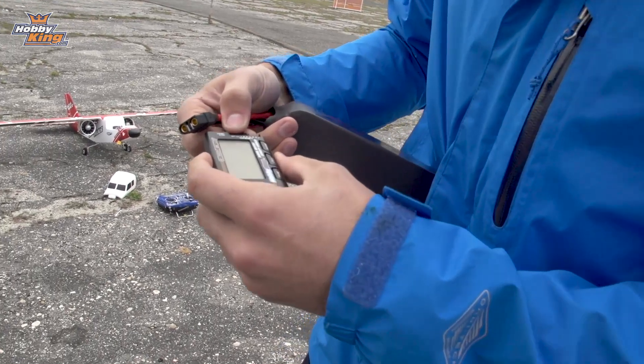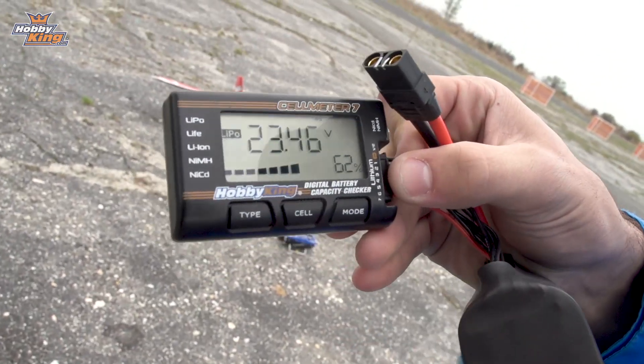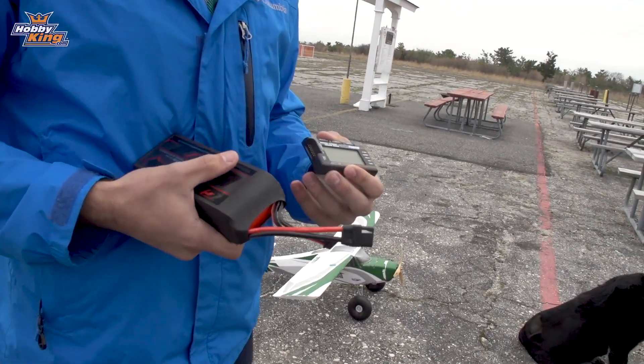All right. Battery check. That whole flight - 62%. We were up for a good four to five minutes. We still have 23 volts. 6,000 mAh battery. That's unbelievable.